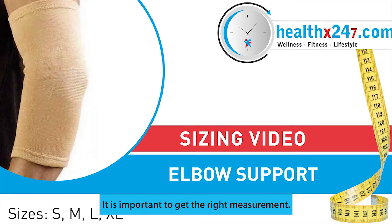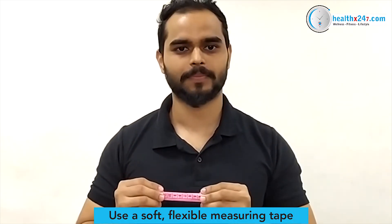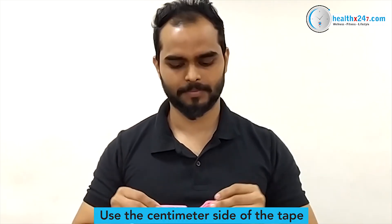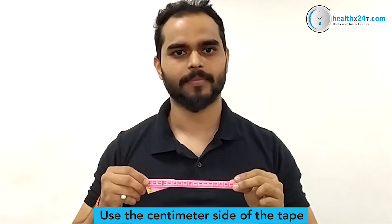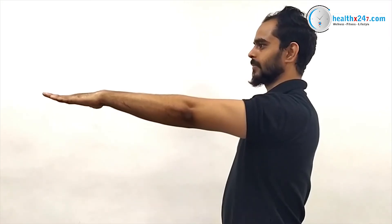It is important to get the right measurement. This video guide will help you select the correct size. Number one: take a measuring tape. Be sure to use the centimeter side of the tape. Stretch out your arm and have someone